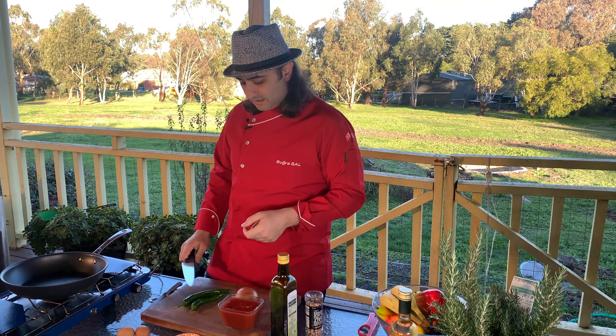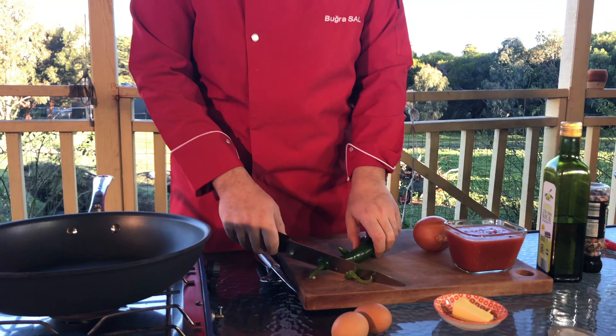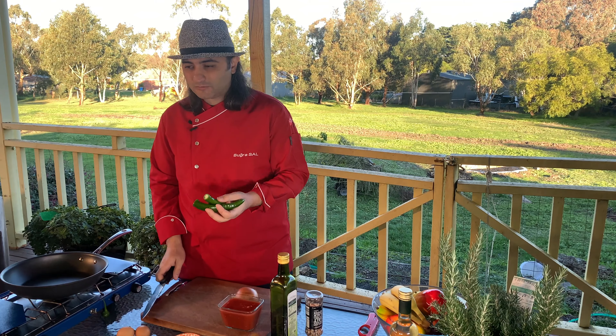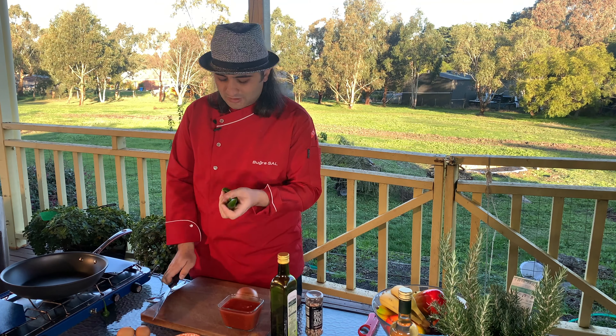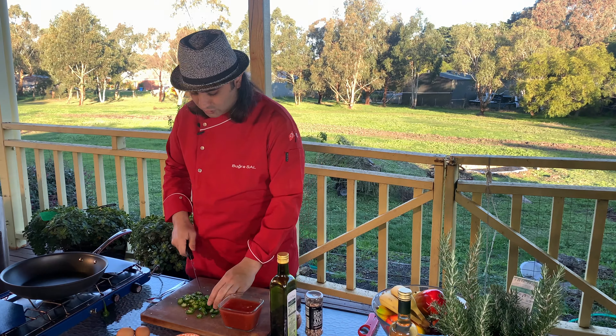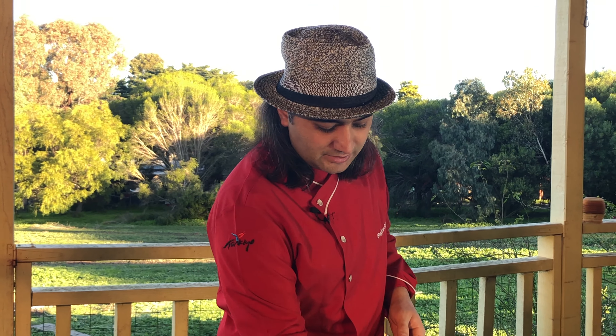Let's get started with the peppers first. Usually in Australia or wherever you make it you take the seeds off, but for this one you shouldn't — you just keep it as it is. If you go to Turkey for travel or for business, definitely try menemen, because the tomato taste and onion taste changes by city and everyone's got their own way to make it. If you're having breakfast you have it in some different places and you'll get really really good memorable experiences.